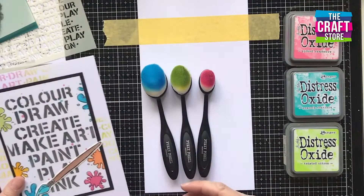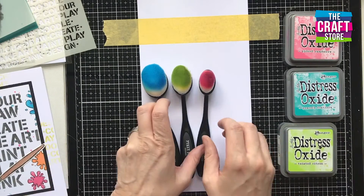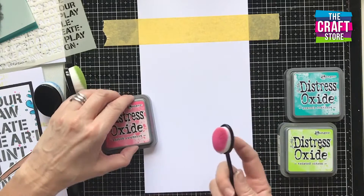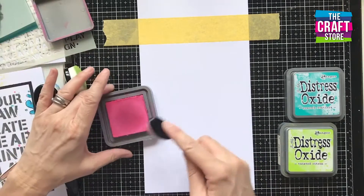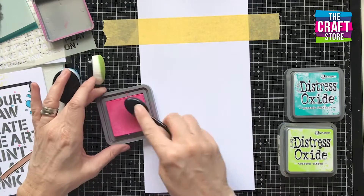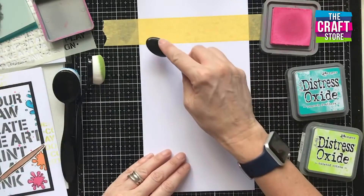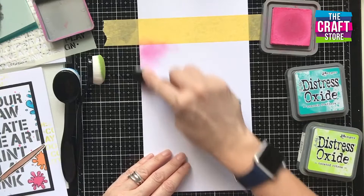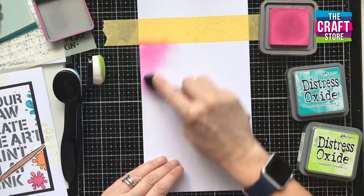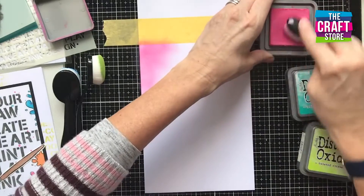This card could just as easily be a journal page if you want to add it to your art journal. I've made it a large card front here, but I'm sure you'll see the potential for using these with journals too. We've got lots to get through — lovely bright, zingy colors today. We're going to use distress oxides to create a blended background on the card base itself, starting with Picked Raspberry.